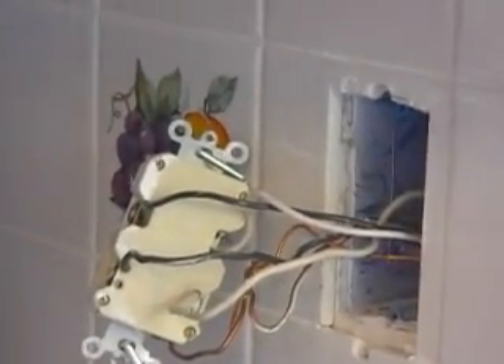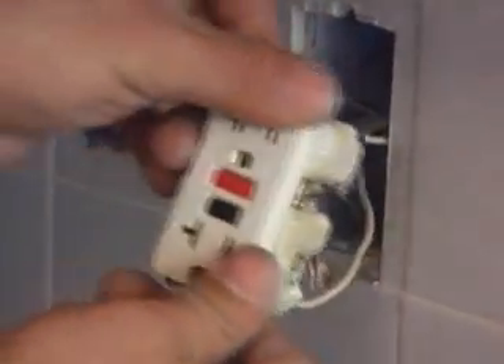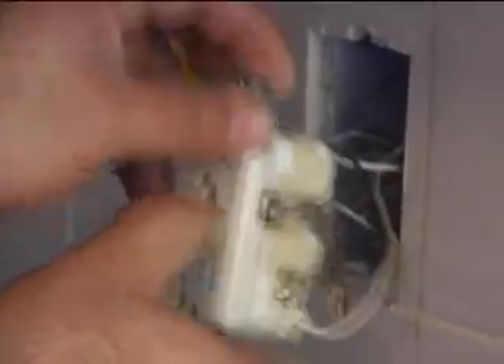So if you have an outlet in the house and you don't know why you don't have power and you can't figure it out, go look for a GFI outlet and see if you have power to it. And if you don't, see if it's tripped. If it's tripped, just hit the button and give it a try.